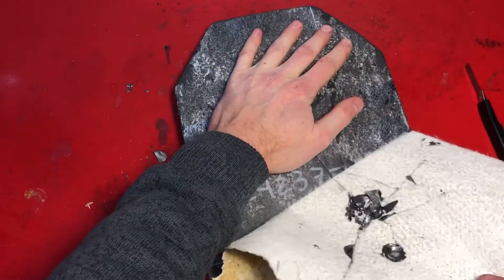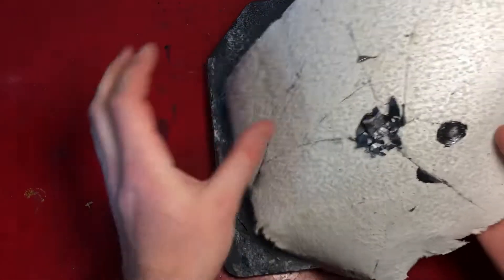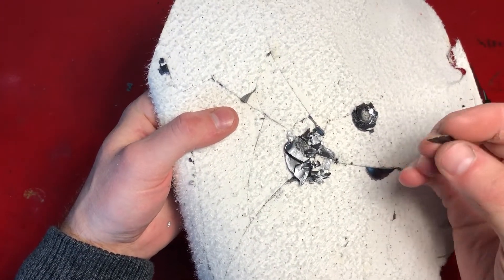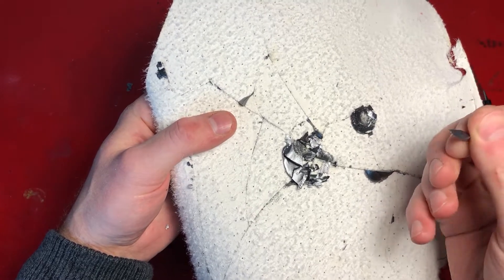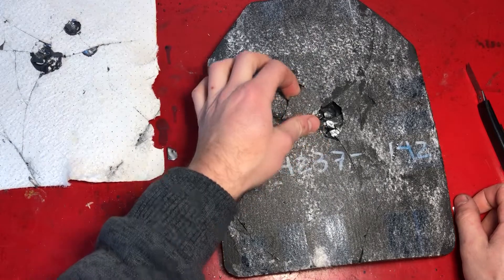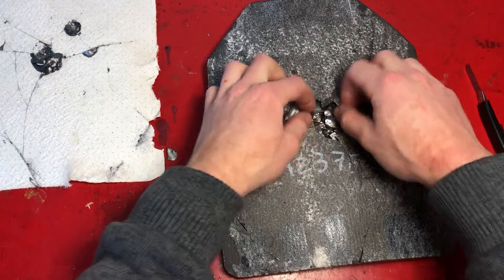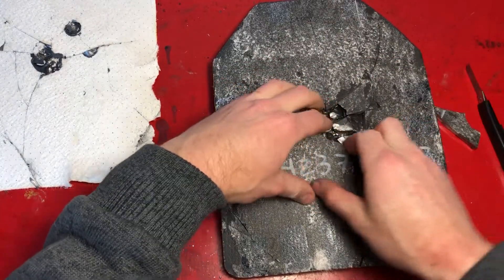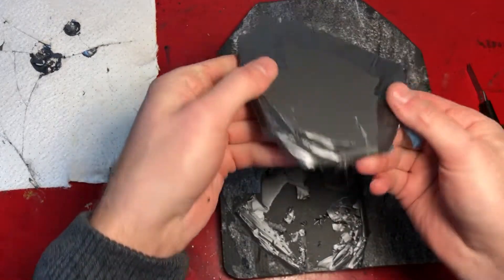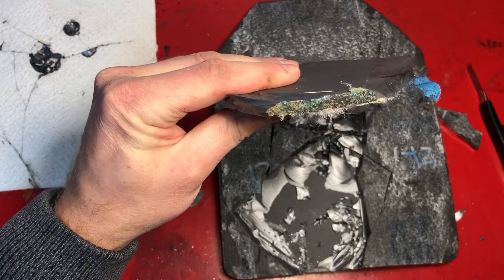This is very badly damaged. Boron carbide looks kind of like graphite except it's much harder. You can see it's approximately 0.3 inches thick.